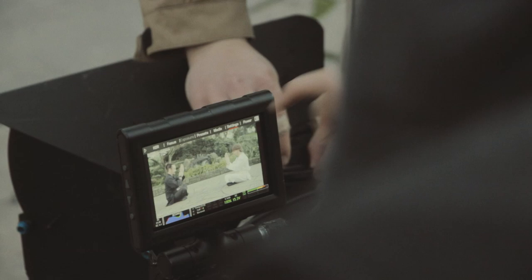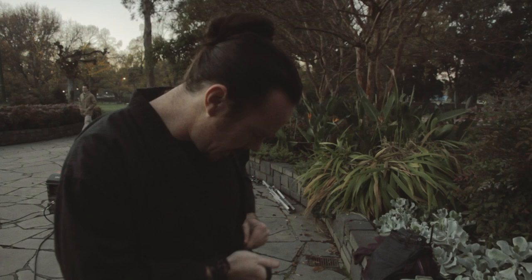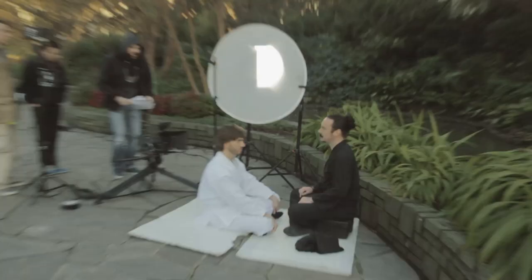This is the behind the scenes video for 'Ain't That a Bitch.' I am playing the master to Damon's Van Damme student, and I'm going to kick his ass.